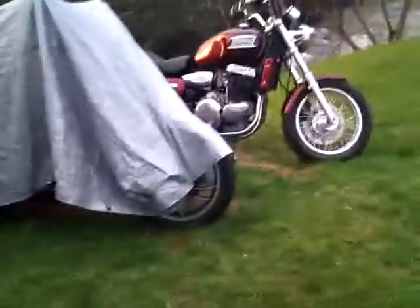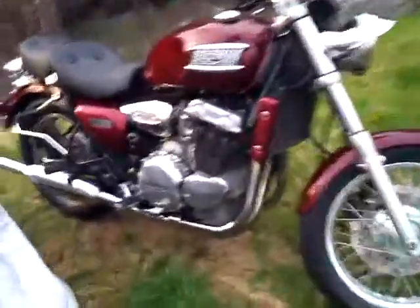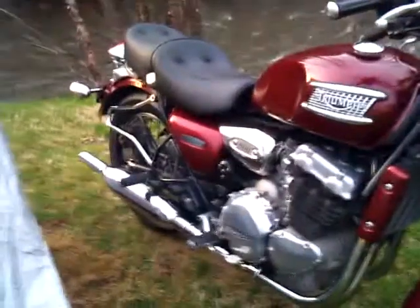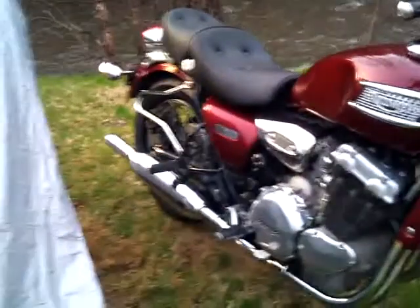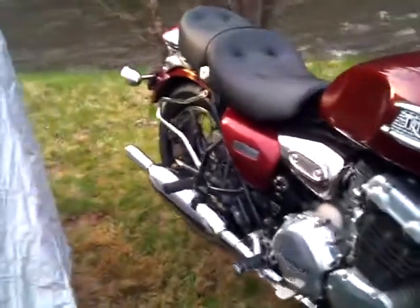Today we're going to put luggage mounts on a Triumph 900 Thunderbird. I picked these mounts up at a dealership — they had some left over. It was $72.10 USD each. You get a left and a right.